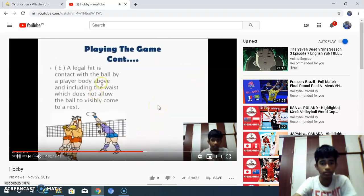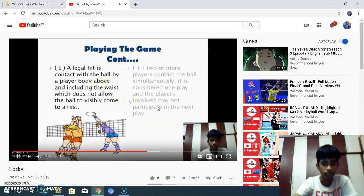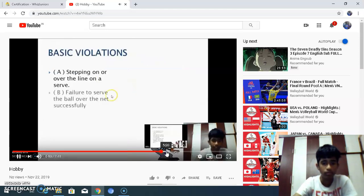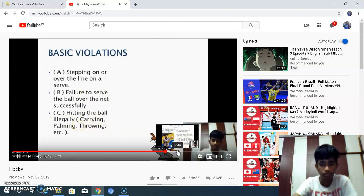Playing the game: a legal hit is contact with the ball by a player's body above and including the waist, which does not allow the ball to visibly come to rest. If 2 or more players contact the ball simultaneously, it is considered 1 hit and the players involved may not participate in the next play. Failure to serve the ball over the net successfully is a foul. Hitting the ball illegally — carrying, palming, or throwing — is a foul.